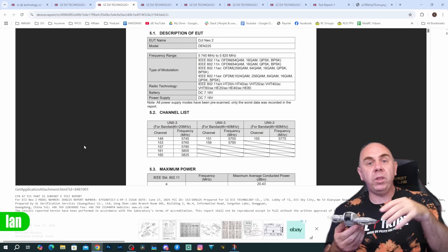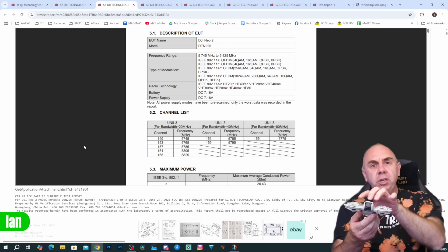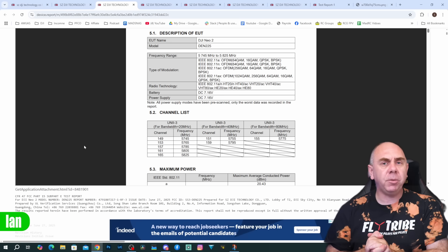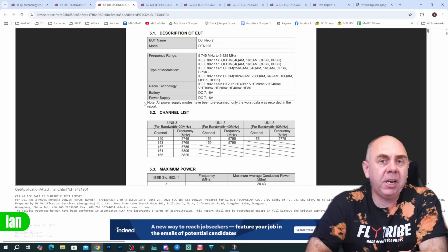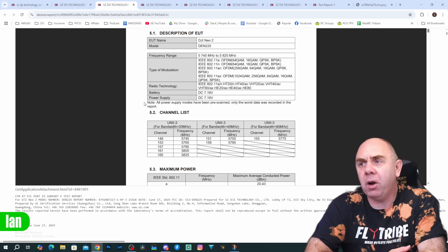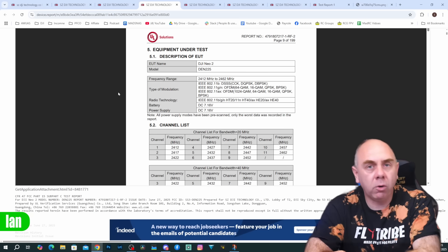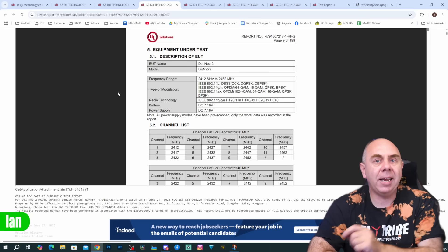The original Neo from DJI worked across multiple different communication methods. You could connect to the Neo with your smartphone via Wi-Fi, and you could use it with OcuSync — the original Neo had both Wi-Fi and OcuSync built in as standard. However, looking at the reports from DJI it seems they're going to do things a little differently with the Neo 2. The Neo 2 does support Wi-Fi, including 5GHz on 802.11a/N/AC/AX, as well as 2.4GHz supporting 802.11b/G/N/AX.